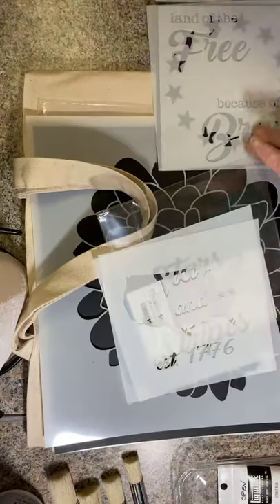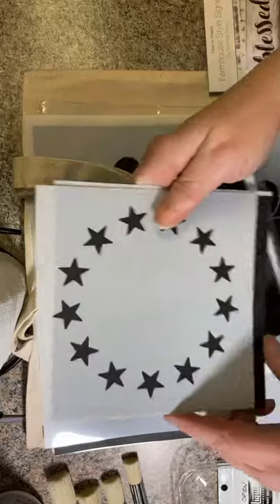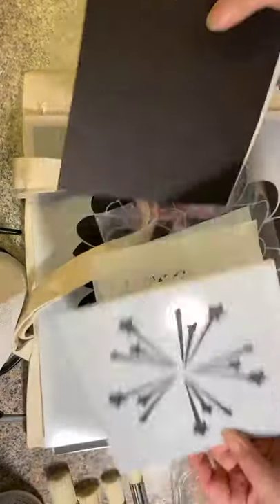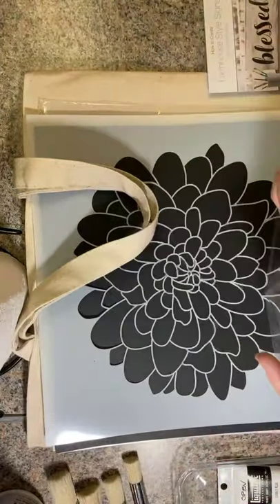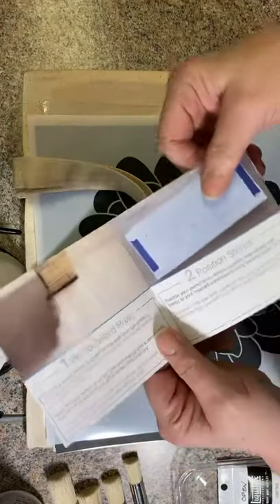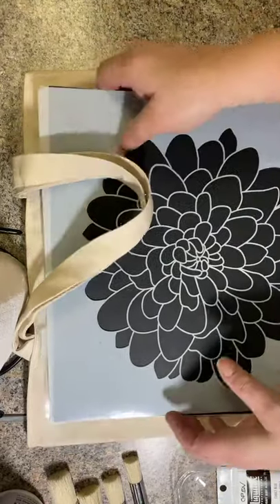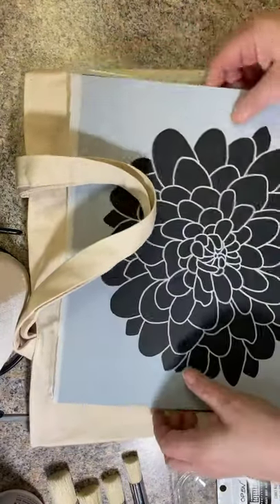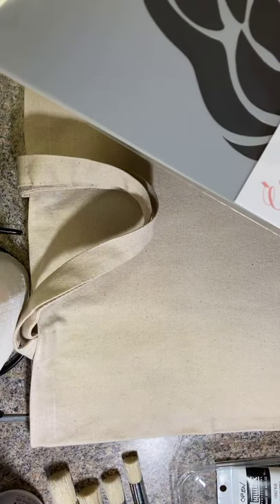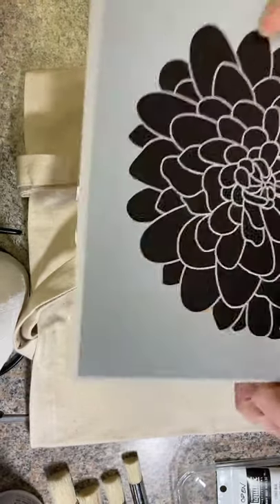In the 4th of July set, we have a map of the states, 'Land of the Free Because of the Brave,' and stars and shooting stars almost like fireworks. Each set comes with a little booklet that lets you know how to use the stencils — there's helpful information in there. And then this last set I got is the spring collection of flowers — three large flower stencils.